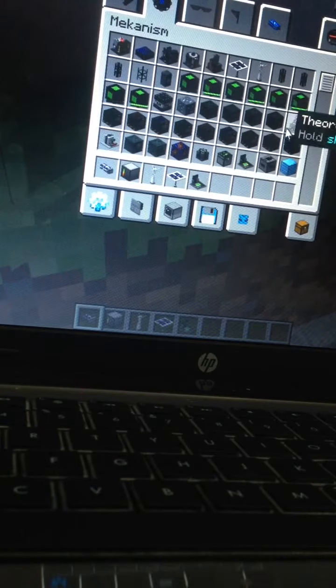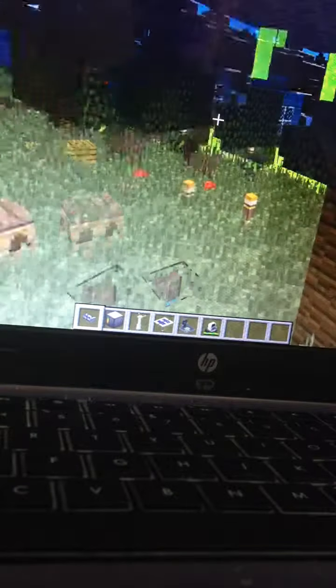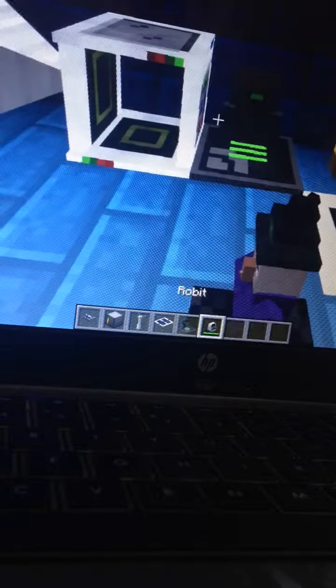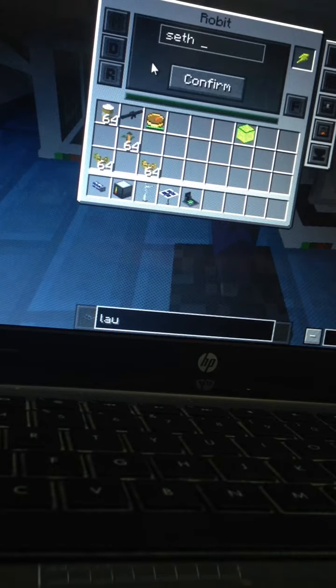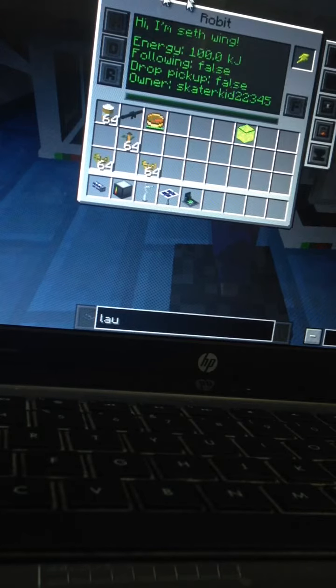Anyways, I just recently installed a mod called ICBM, which adds in Mekanism — which if you're wondering, it's a really, really awesome mod. It adds in this thing called the Robit. And if you ask me, the Robit is a pretty overpowered little buddy. He's very loud. Let's rename him. And if you don't know where I'm getting the name for him from, you need to watch Etho's Lab, his Feed the Beast or Crackpack videos, because he names his Robit Seth Wing and you'll get the quote later.